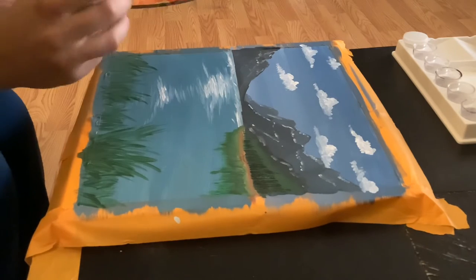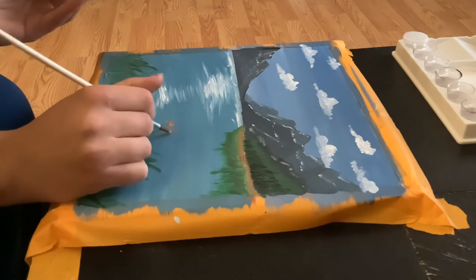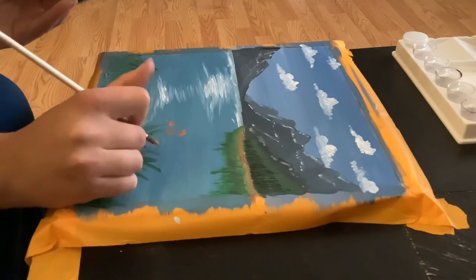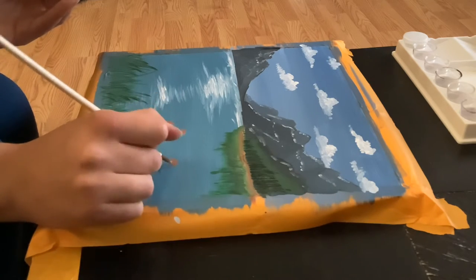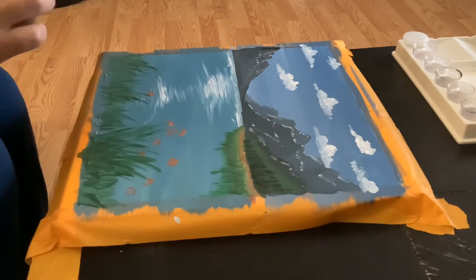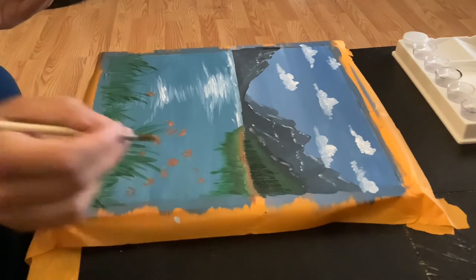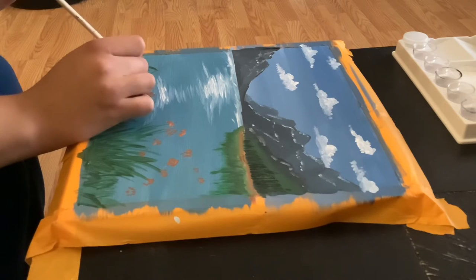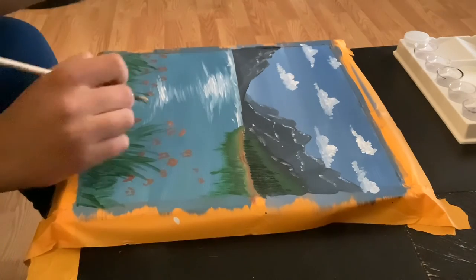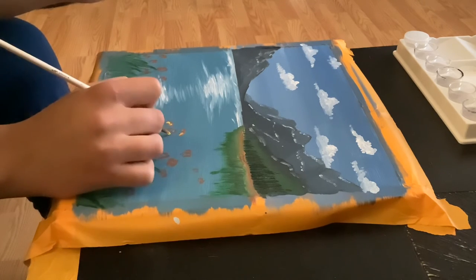Now we're going to combine crimson and yellow and create some little flowers on top of these bushes. You want to use a round brush and tap around in a circle leaving a little bit of space in between. Then we're going to take the color yellow and fill in those little spaces to represent the middle of the flower.